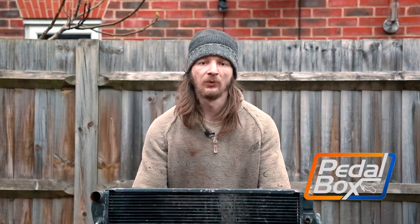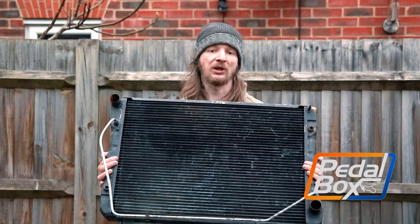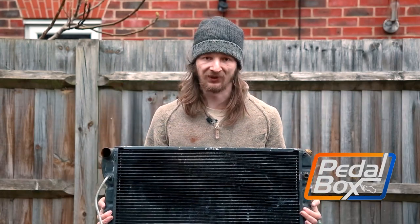This time on PedalBox we're going back in time a couple of weeks to when myself, Adrian and my brother pulled this mangy looking little piece of rubbish out of the Rover and put in a shiny new big copper fin radiator.